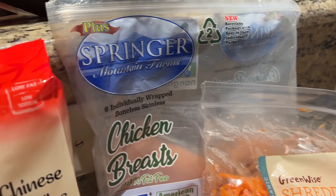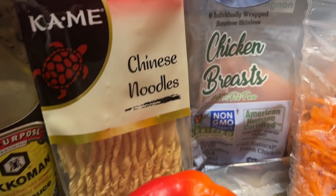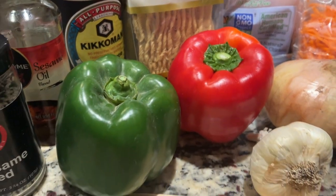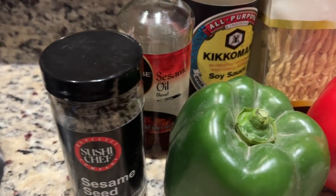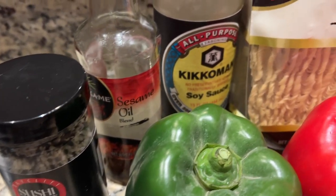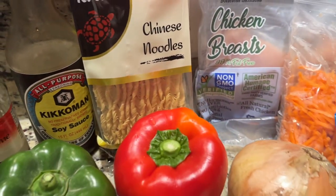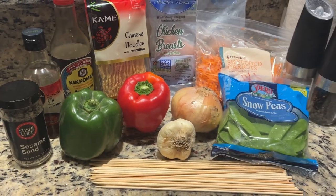We're going to get to the groceries because there's a lot. I'm not going to name them all, just show you some of the stars of the show — like these chicken breasts right here. We've got Chinese noodles for the stir-fry, vegetables like red and green bell pepper, sweet onion, garlic, ginger paste, carrots, and our sauces — soy sauce, sesame oil, oyster sauce, and a whole lot more.